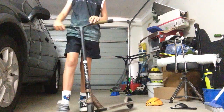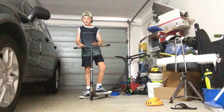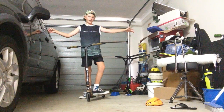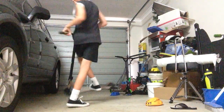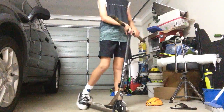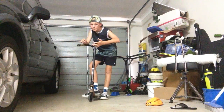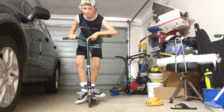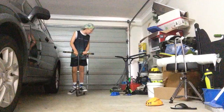Hey guys, today I will be teaching you how to 360 on a scooter. This is a very tight space, as you can see, but you've got to do what you can do. To 360 on a scooter, first you need to get a decent bunny hop. I'll try to get as high as I can in this confined space.